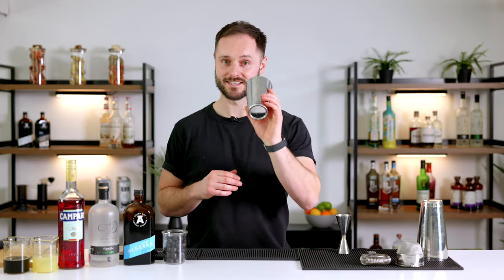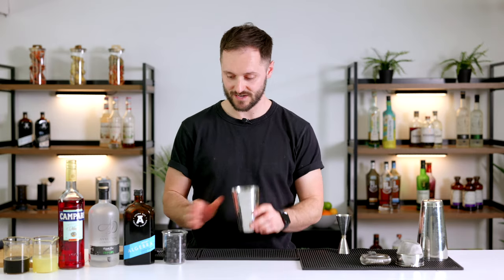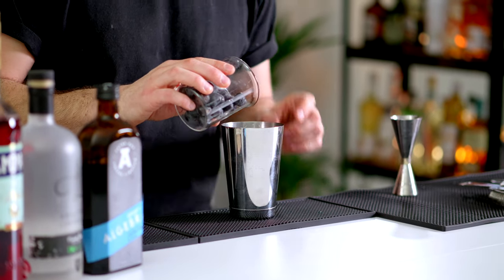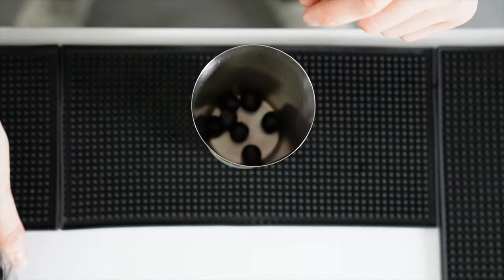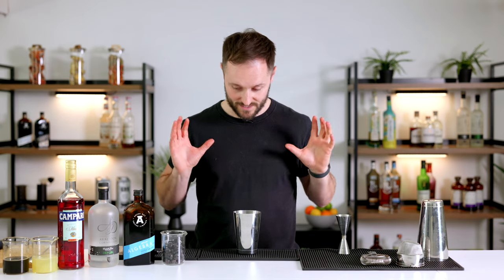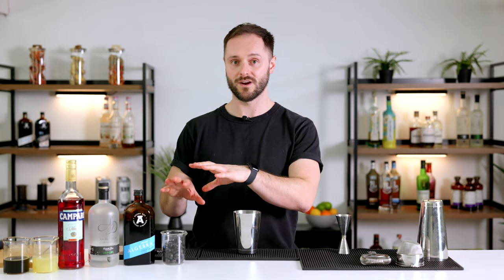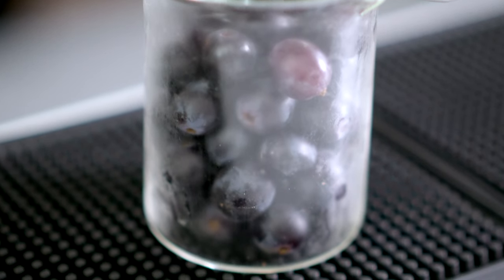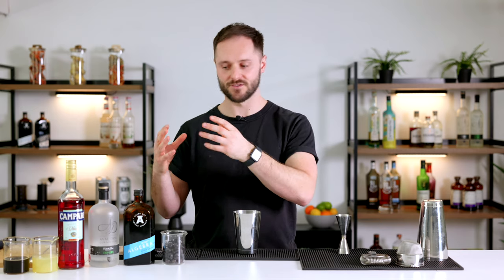Because we want the drink nice and airy with a vibrant texture, we're going to shake it. The first thing to do is add around six to eight grapes into your shaker tin, which we're going to muddle into the coffee liqueur. I'm using sable grapes, which have a really nice winey, tannic, slightly crisp and bitey character, but you could use red grapes for something a little sweeter. Green grapes are classic but would be a bit too sweet here.